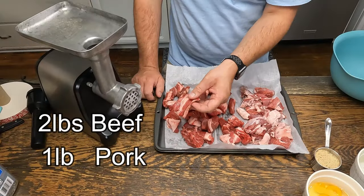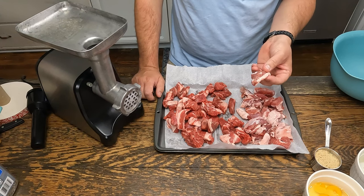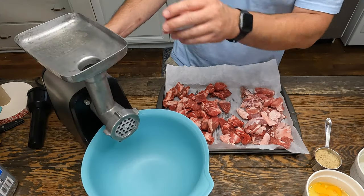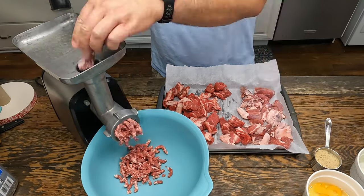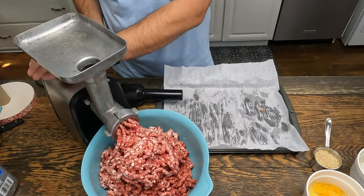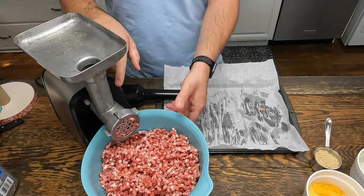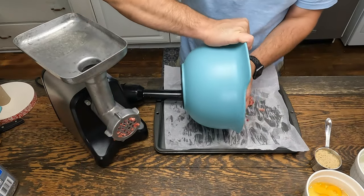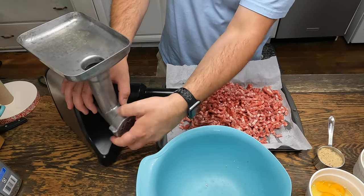For the meatloaf, I have two pounds of chuck cubed up and I also have a pound of rib trimmings. The meat I had in the freezer for about 45 minutes after I cubed it up. For the meat grinder, I put it in a day ahead of time in the freezer.